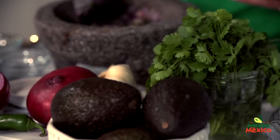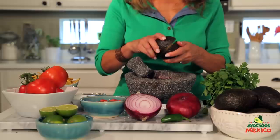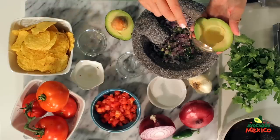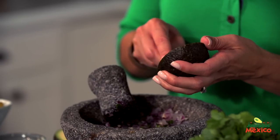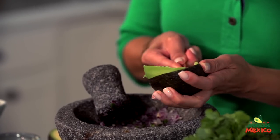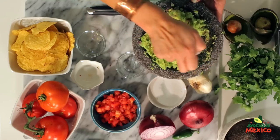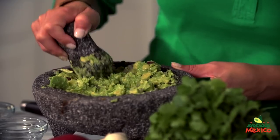Cut two avocados in half and twist to pull apart. Add the avocados and mash into the garlic onion chile paste. Who doesn't love creamy and tasty avocados from Mexico? They are my personal favorite and I love that they are available all year round.